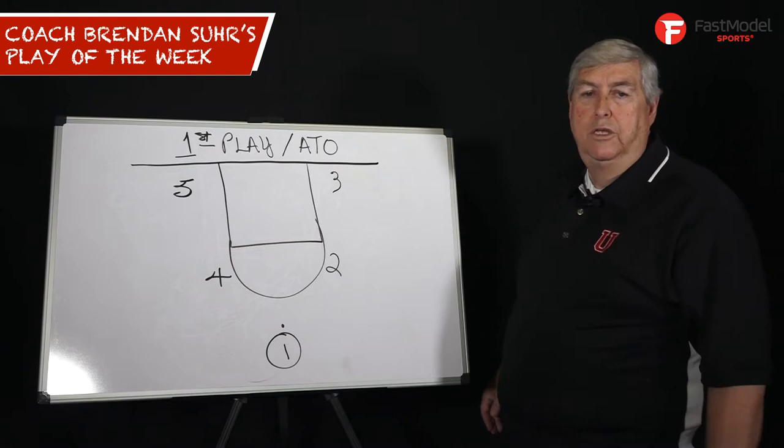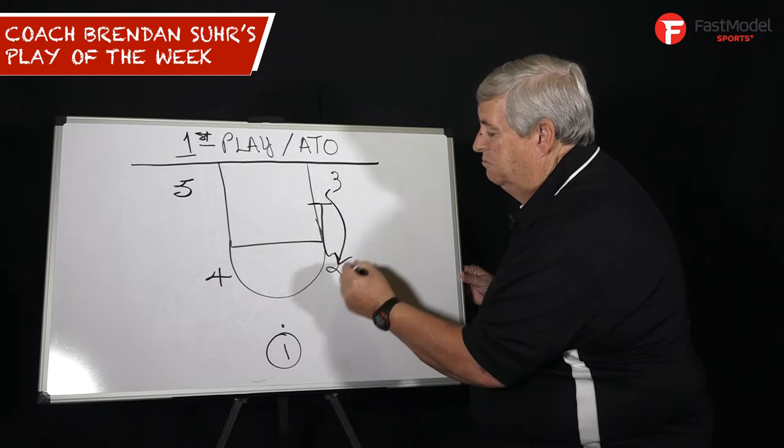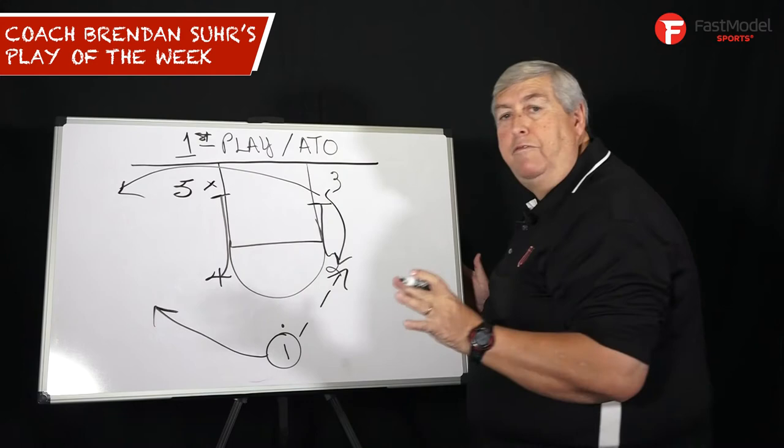Here's something I saw recently that I really thought would help you. As he came down the court, they just flowed right into it, right off the opening tip. Two went down and screened for three. Simple pass right here. One just flared, two came out here, and four came down and set a pick.